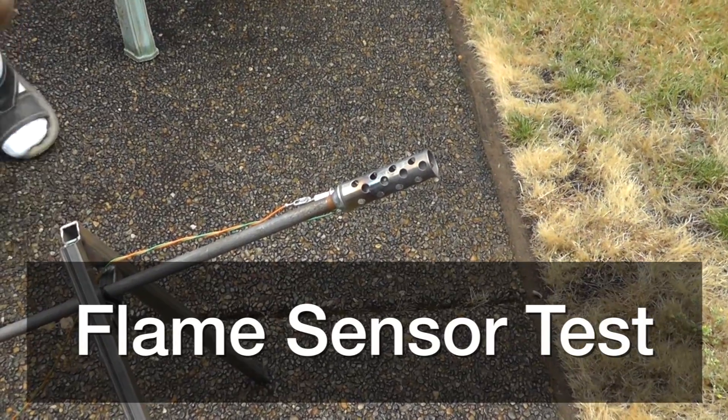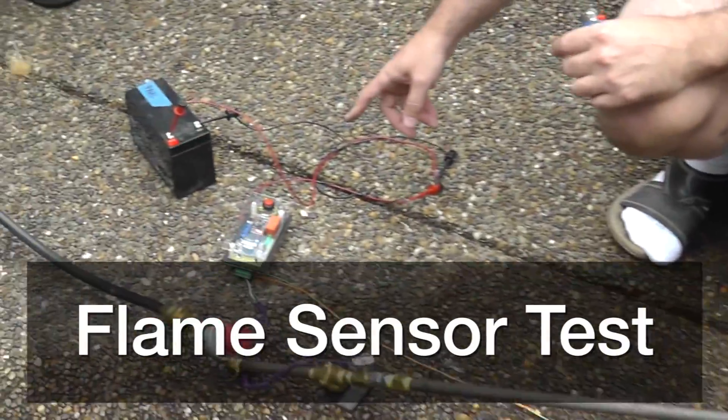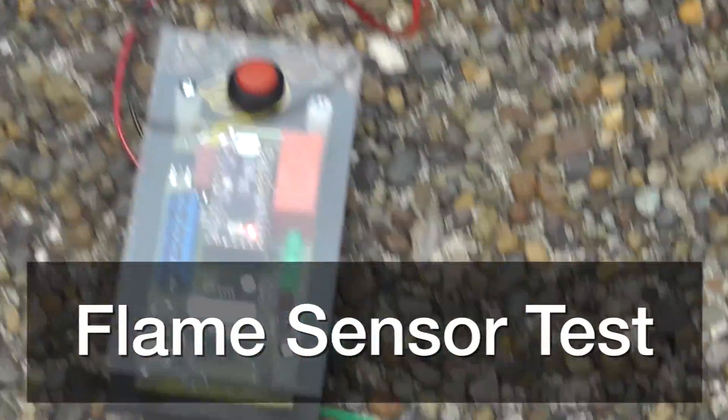Alright, so we're doing a first test here with the fire. Robin, do you want to pan over here? We'll get the electronics in. This is the first test with this board actually built.